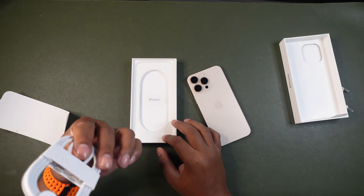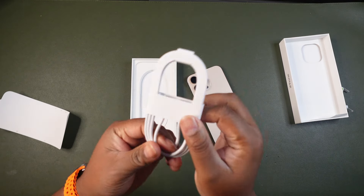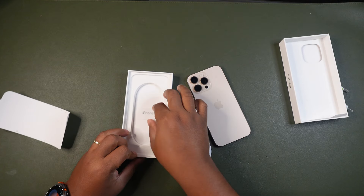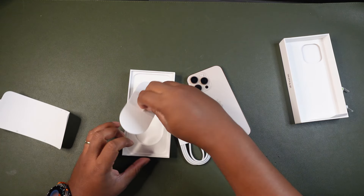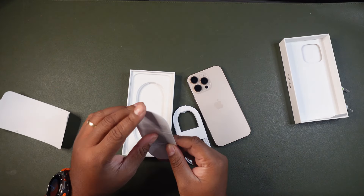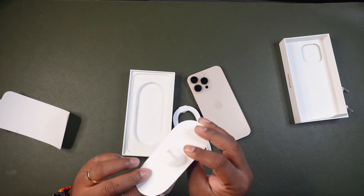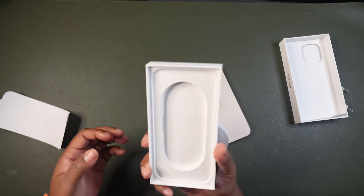Let's see what else we got in the box. We have a braided USB-C to USB-C cord. I haven't done an Apple unboxing in such a long time — do they come with stickers anymore? I don't see a sticker.